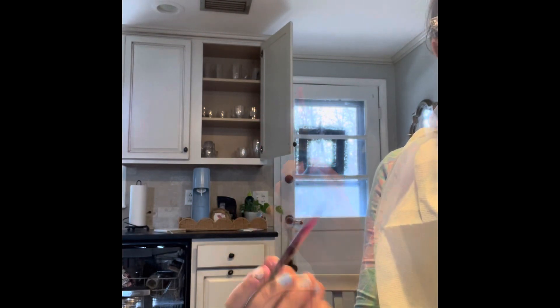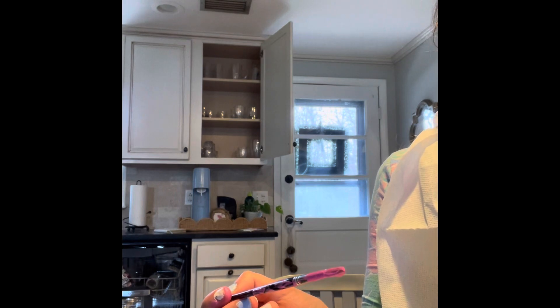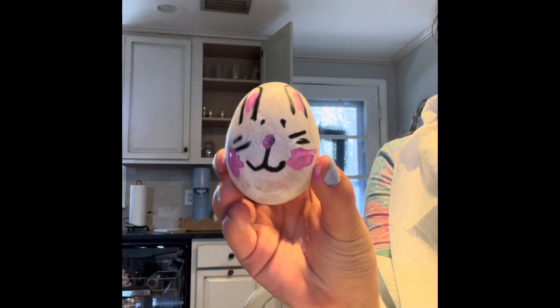Next, take some pink paint and paint the nose and the inside of the ears, and some blush if you would like. And your end results should look something like this.